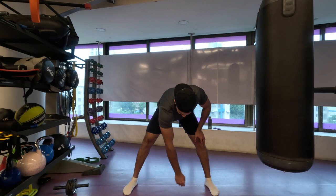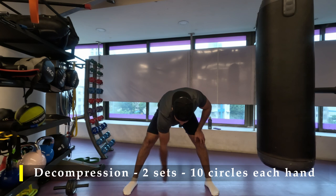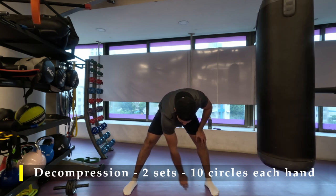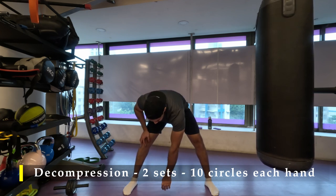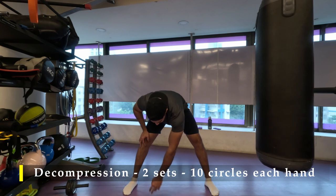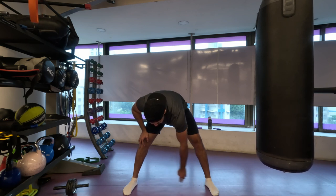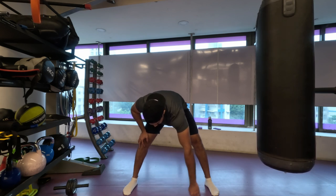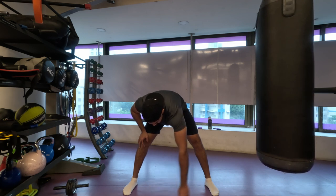Thank you so much for joining me — that's been my shoulder workout for today. I hope you liked it. If you did, please do like the video. If you haven't yet subscribed, please do subscribe to the channel. If you have any feedback, please drop a comment. I am finishing off my workout with decompression: two sets, each hand, ten circles — simply lean forward and try to touch the floor without actually touching it, then make small circles decompressing your shoulder. I am really happy with the results — I am starting to see a build-up of strength and a bit of change in my physical appearance.